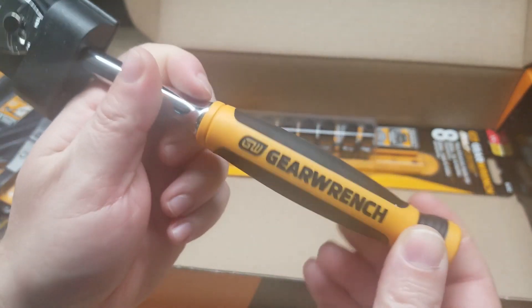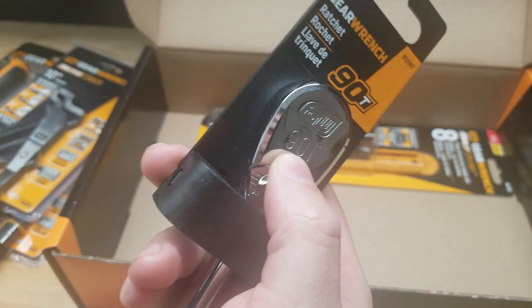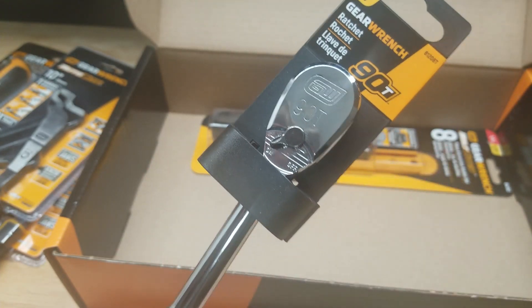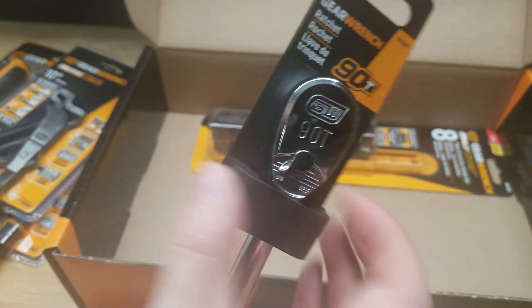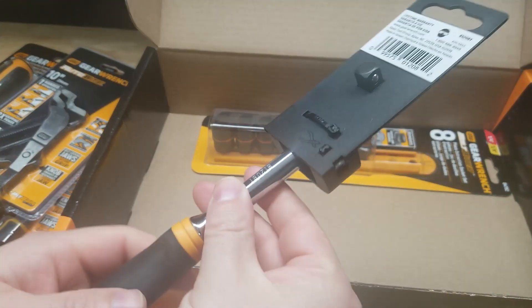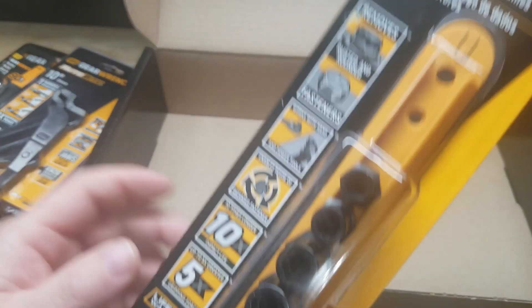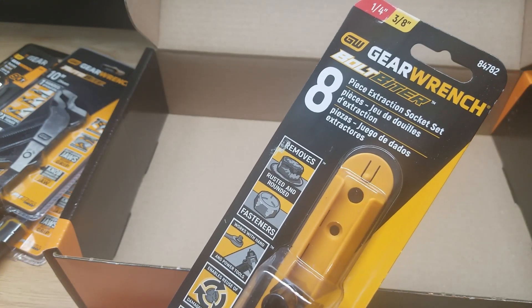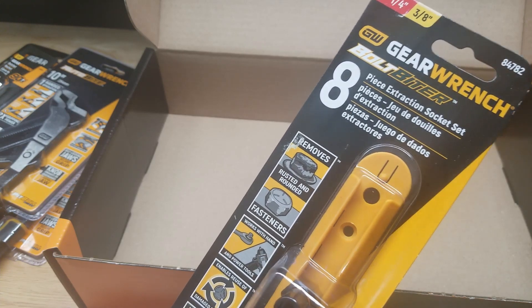We also get a 3/8 drive ratchet, which is probably the most commonly used ratchet. It's got a nice comfort grip handle at the bottom, and it's a 90-tooth ratchet, which is a really nice premium feature. It says 'on' and 'off' right on the lever — otherwise just your standard ratchet, but a nice one.